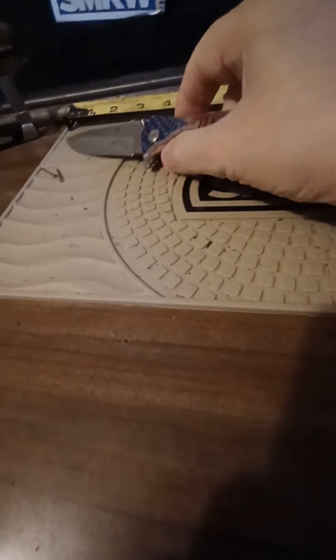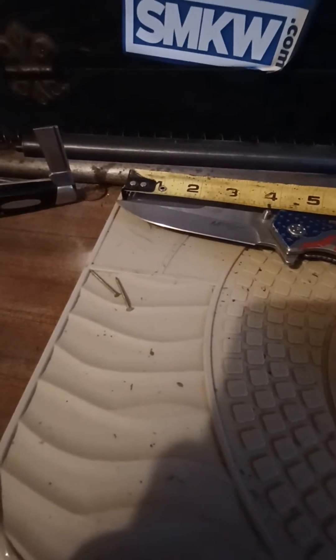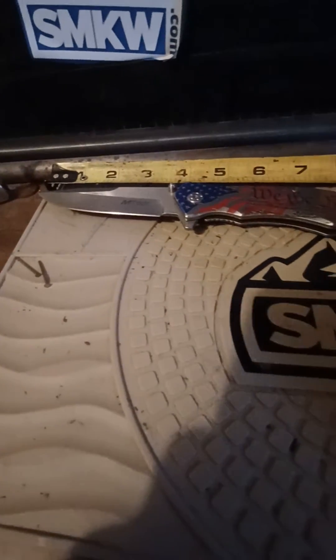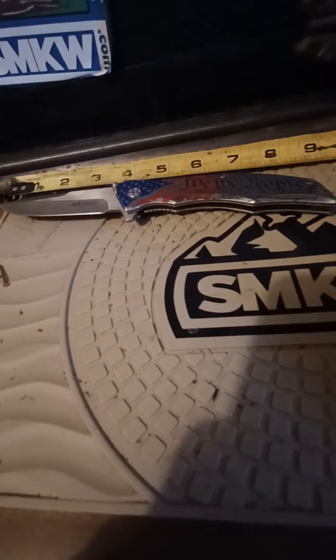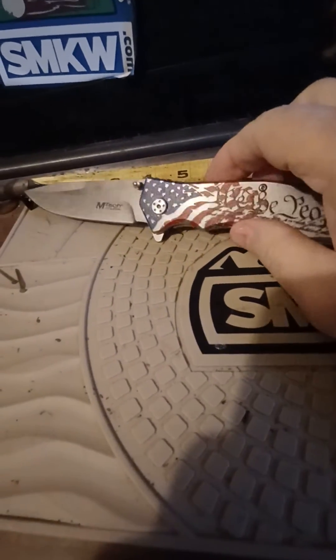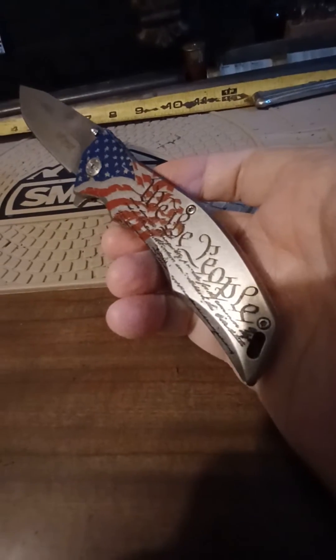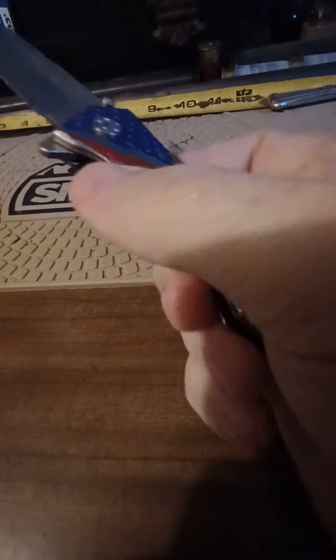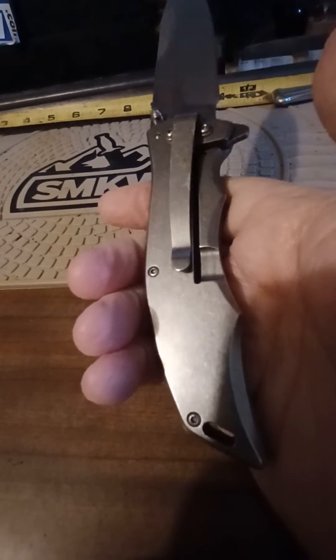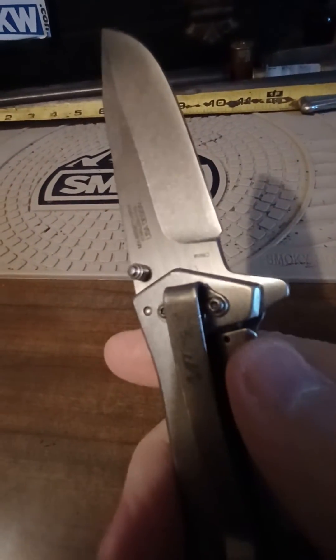It's a big old knife, too. It's close to a 4-inch blade. It's a little 5-inch handle. Heavy. I've seen bayonets lighter than this.